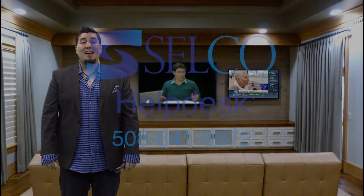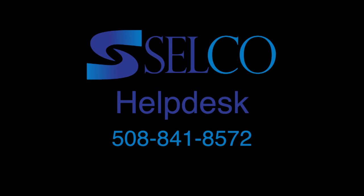As always, if you have any questions, you can always call our Selco Help Desk at 508-841-8572.